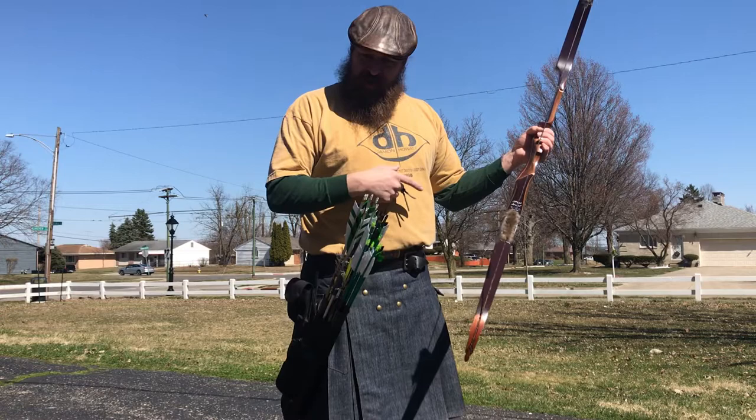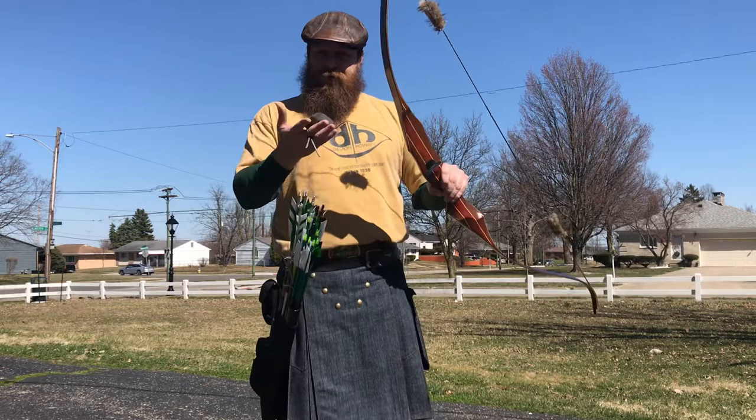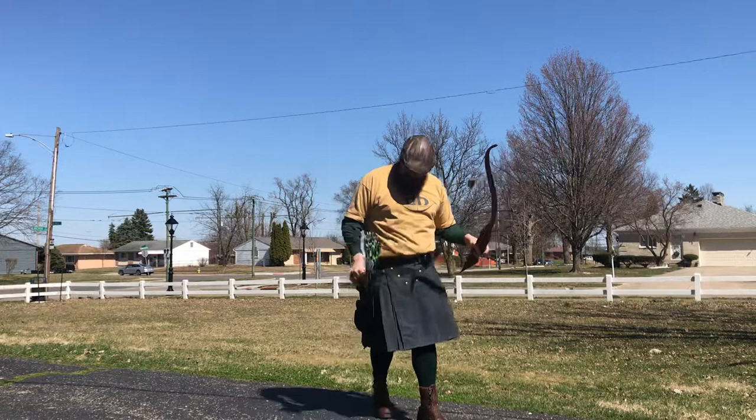It was a custom order for one of their staff shooters, and there wound up being two of them, and I was able to get my hands on one. So I'm going to shoot a couple of arrows and show you guys what it looks like. Before I get started, if you haven't, please do subscribe to the channel, give the video a like, and follow us on our social media. Thanks.